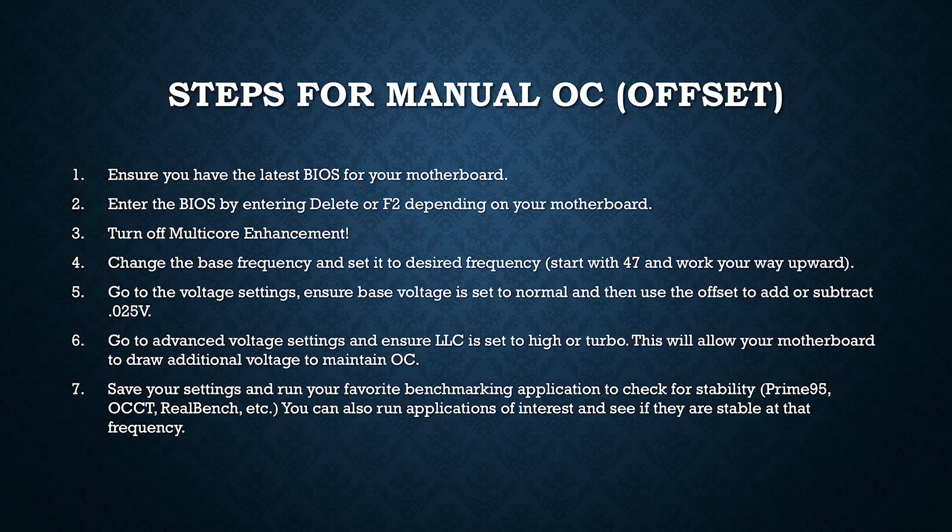This is a step you want to do after you've done your initial testing, but it's a setting that will allow you to get those higher frequency boost speeds while still retaining some of those energy-saving qualities of your Intel chip. For this Gigabyte Aorus motherboard specifically, when you're in the BIOS for voltage settings, you're going to ensure the base voltage is set to normal and then use the offset to add or subtract increments of 0.025.